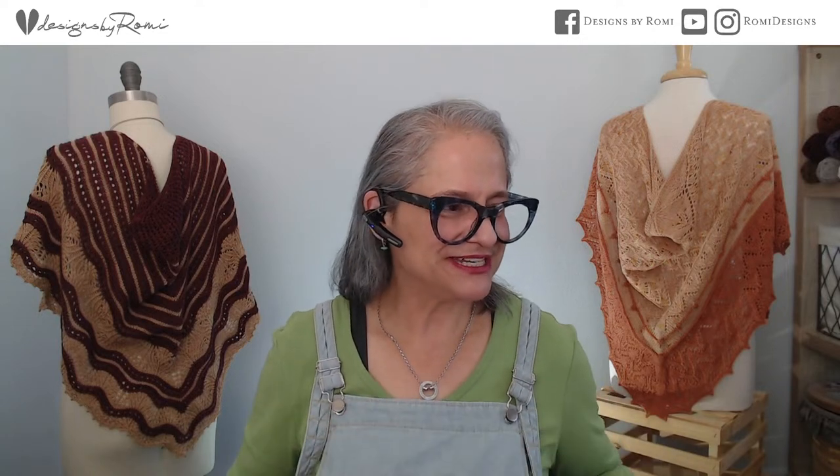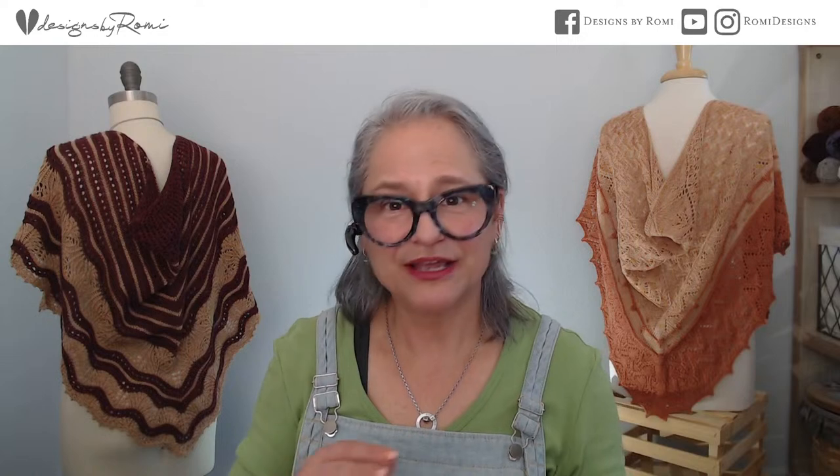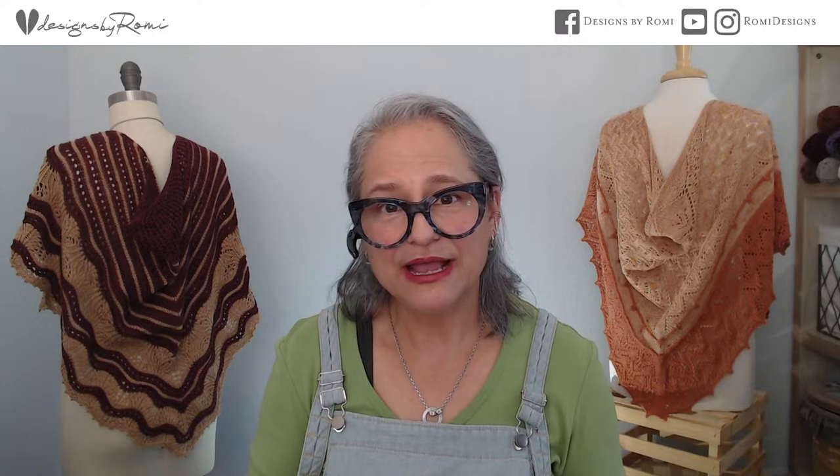I'm going to continue working on the one I started with Biches & Bûches, and I also wanted to try out Wild Bloom since I've never used that yarn before. I have a really bright beautiful green color coming — I think it was Succulent — and I'm going to pair it with some Eta I have. I'll show you that in a minute.